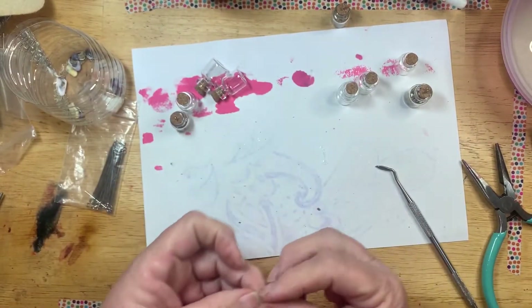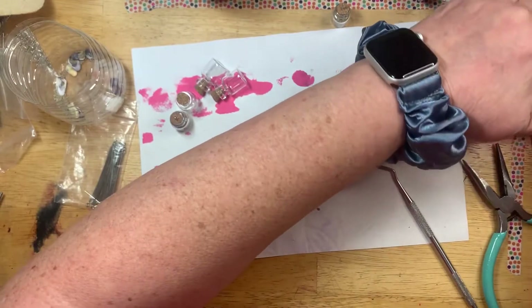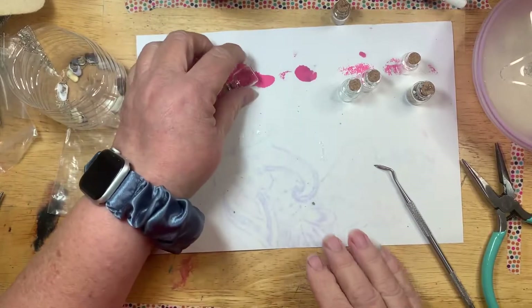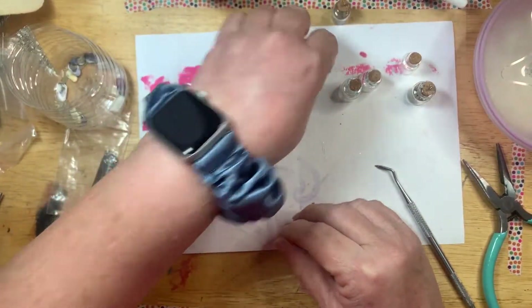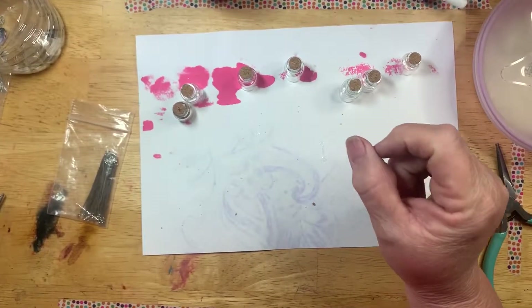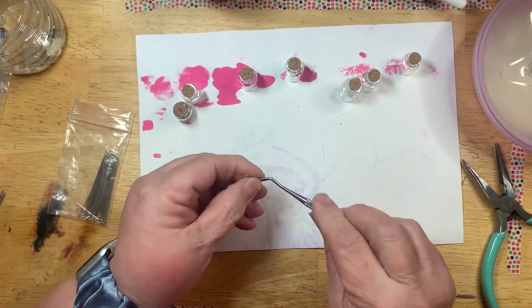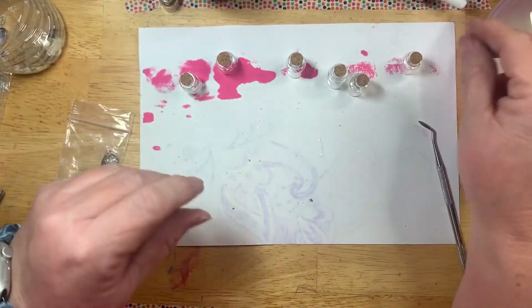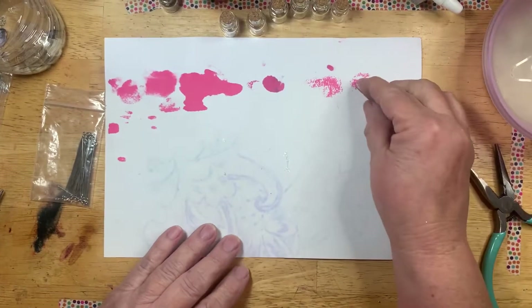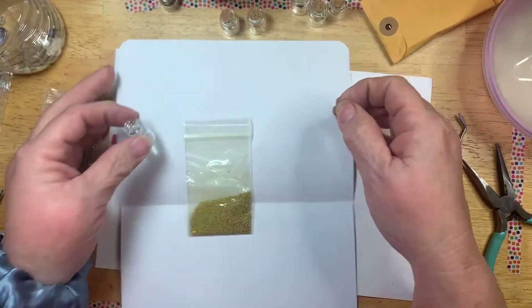Maybe you didn't go to any beaches where you have sand — maybe you went to the mountains. You could do that with a little bit of dirt from there. Another thing is, when I was in Girl Scouts we would come back with a little container from the ashes of a Girl Scout campfire. Anyway, if you had something like that you wanted to remember, you could do that. Or you could use some tiny little beads.